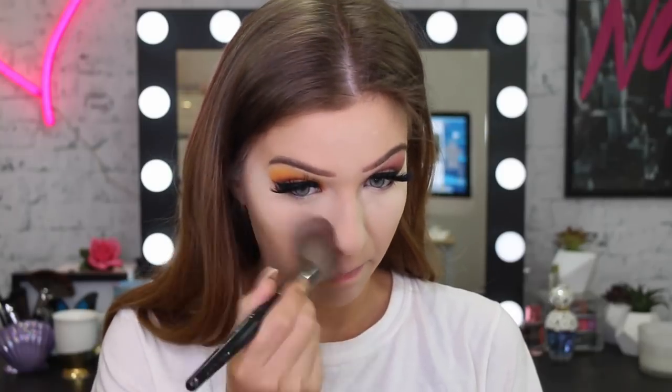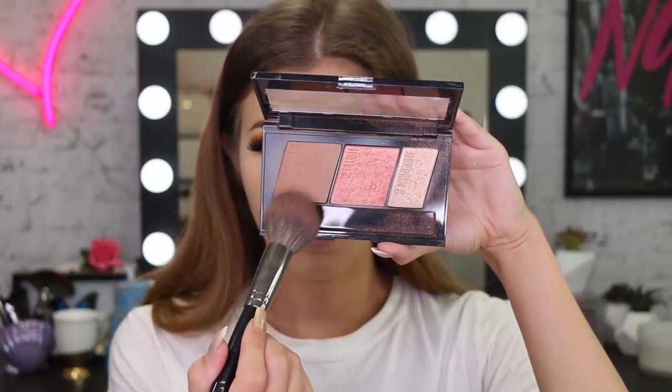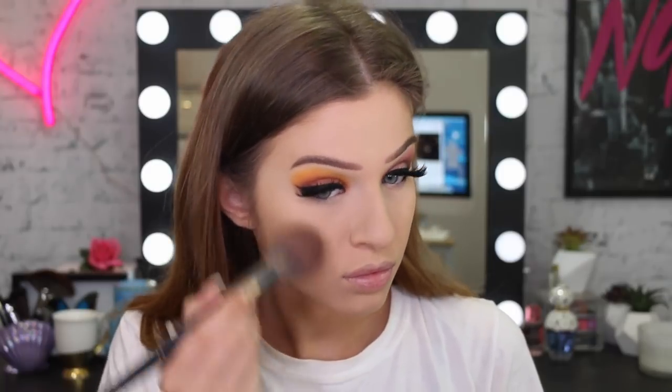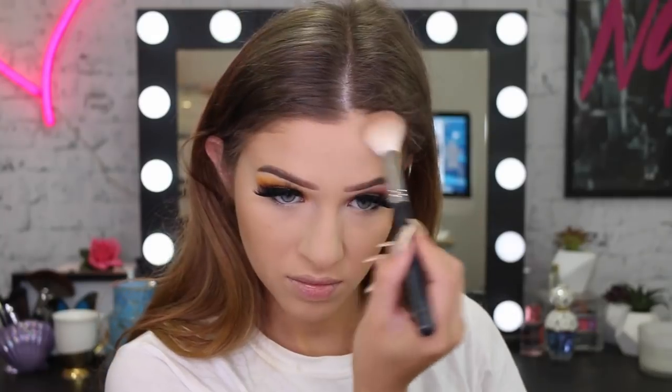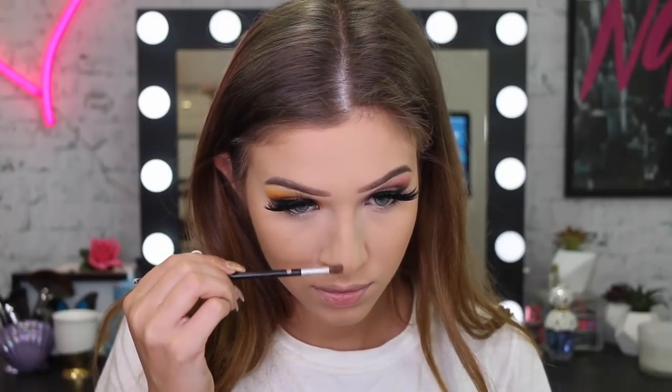After letting that sit on the skin for a couple of minutes, I'm now going to brush it away and reveal my nice smooth matte face. Then I'm going to go in with my Master Contour palette to bronze up my face and bring shape back to it — after a lot of powder it can definitely make your face look really flat. I'll also use this to lightly contour my nose.